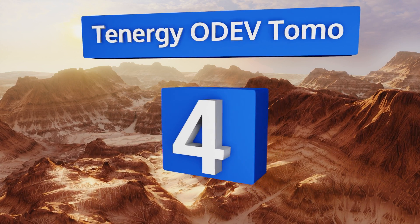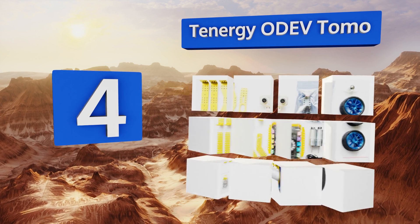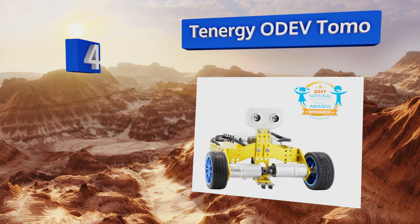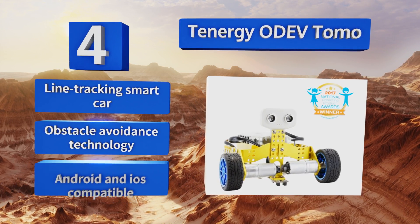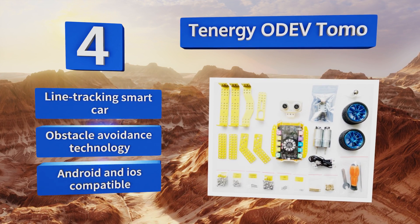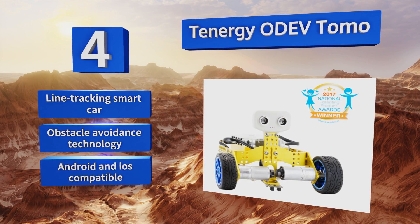At number 4, building a motorized remote control vehicle with the Tenancy Odev Torno is a fun brain-building exercise that won't drive kids or their parents to tears. Putting it all together and getting it to work teaches basic electronics, mechanics, and graphical programming skills. It features a line-tracking smart car and obstacle avoidance technology, and is Android and iOS compatible.